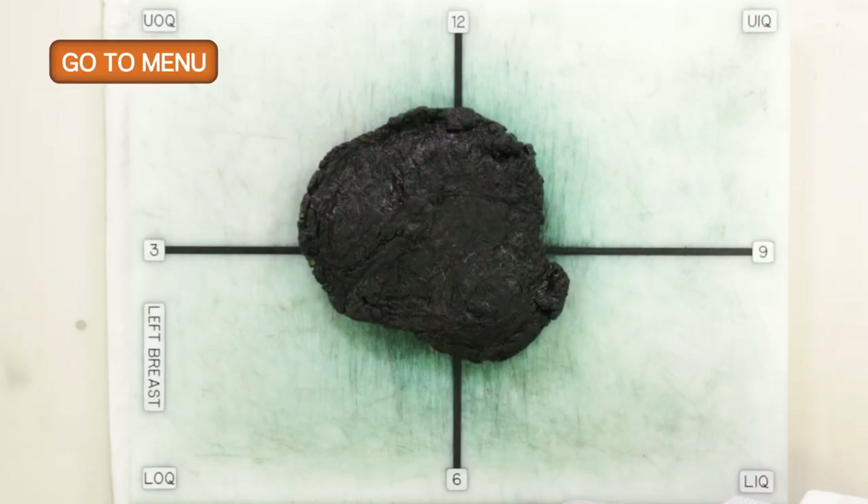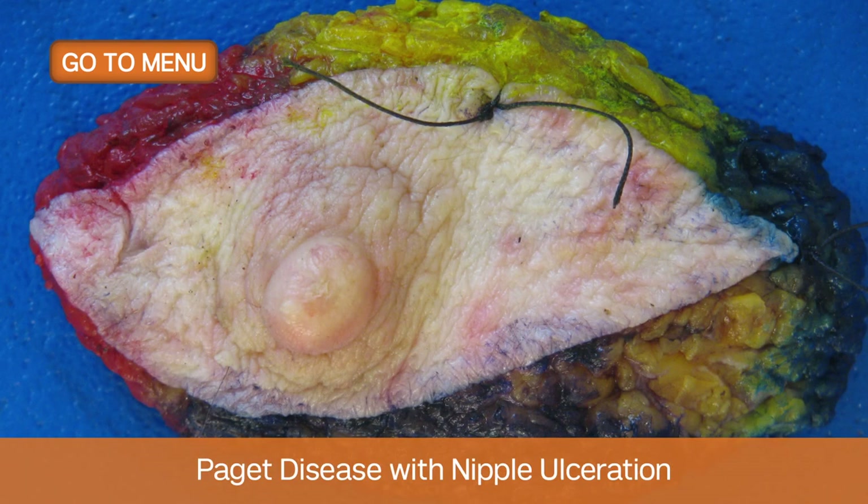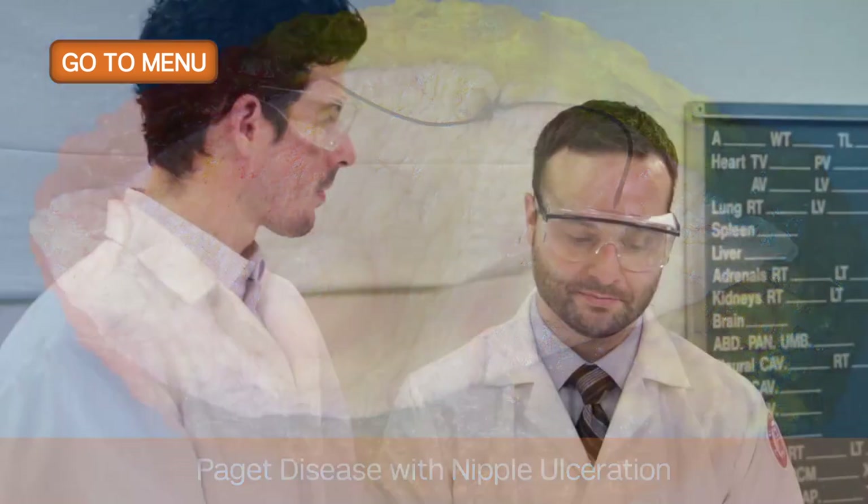Now there's no skin or nipple on this specimen. However, if there were, we would want to describe any lesions on the skin, any changes in skin color, any scars from prior surgery or biopsy. The same goes for the nipple — if there's any ulceration, which you might see in Paget's disease, or skin ulceration by the tumor, it's important to document that for staging purposes.